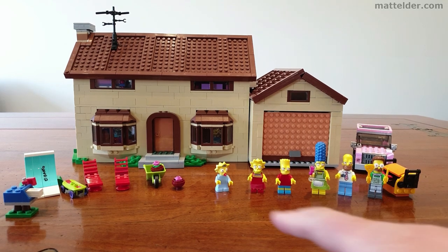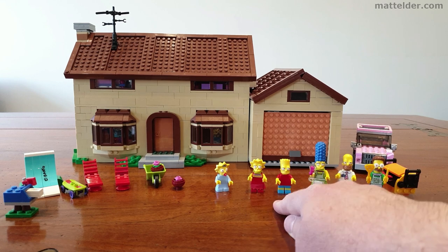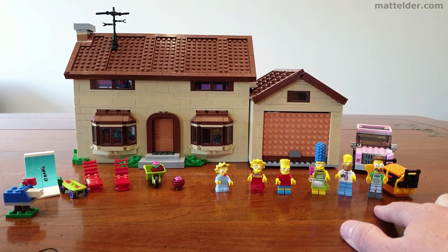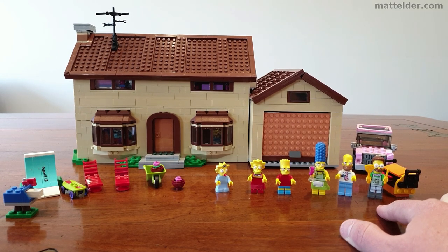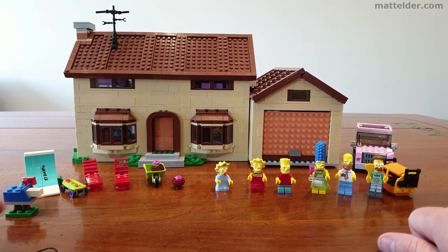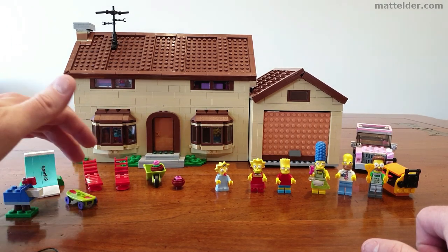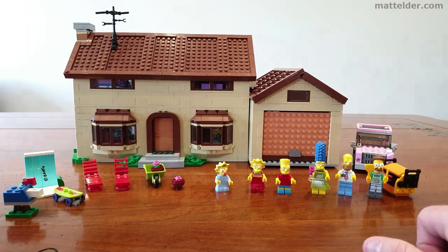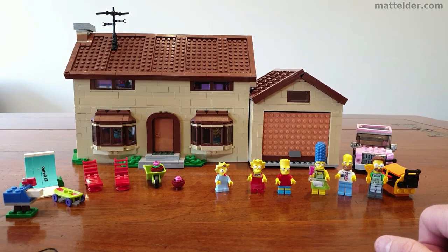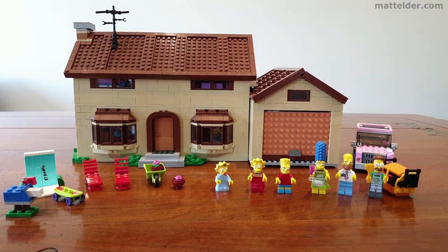Then you have all the minifigures that come with it. You've got the core family: Maggie, Lisa, Bart, Marge, Homer, and then the neighbour Ned Flanders with his little gas cooker. You've also got some other accessories for outdoor use — the mailbox with some mail, the skateboard ramp and a skateboard, a couple of lawn chairs, and a wheelbarrow with some flower pots. So there's a lot there to play with and lots of play value. And of course you've got the car.